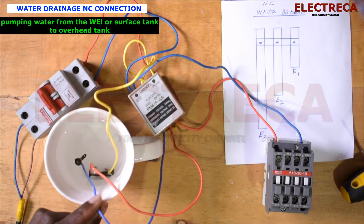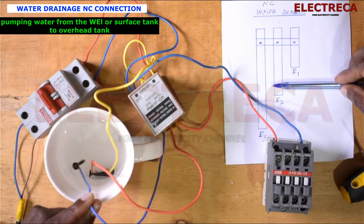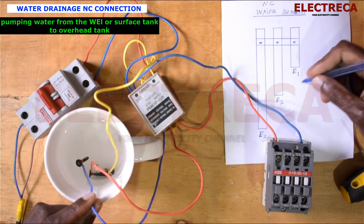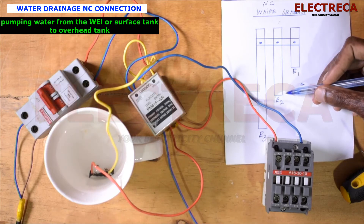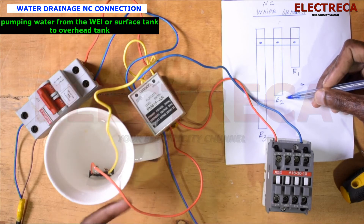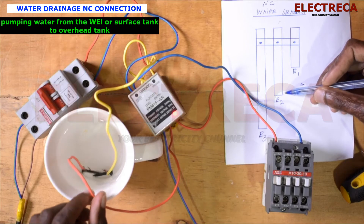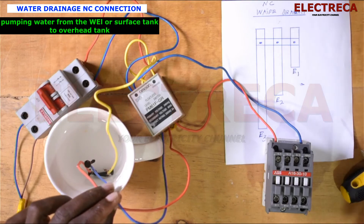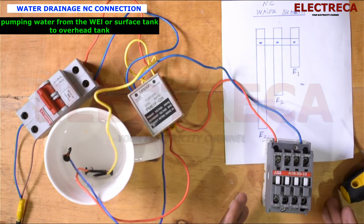All three electrodes are inside the water. Now the water is draining — it drains below E1, so E1 is now out, but E2 is still in the water. Now the water goes lower, and the moment it goes below E2, it goes off. Water comes back to its original position and covers E2, then continues until it covers E1 — that's when the pump will run again.